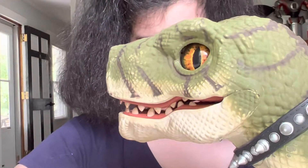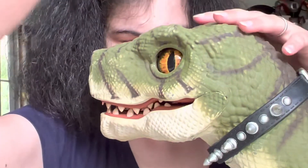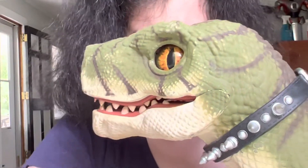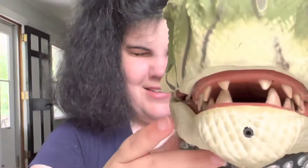Hello, YouTube. Crazy Robot Lady here with her giant friend, the Mattel D-Rex. This is a review or a further video for Jordan of Jordan's Reviews and More. I hope I'm saying your name right, sir.